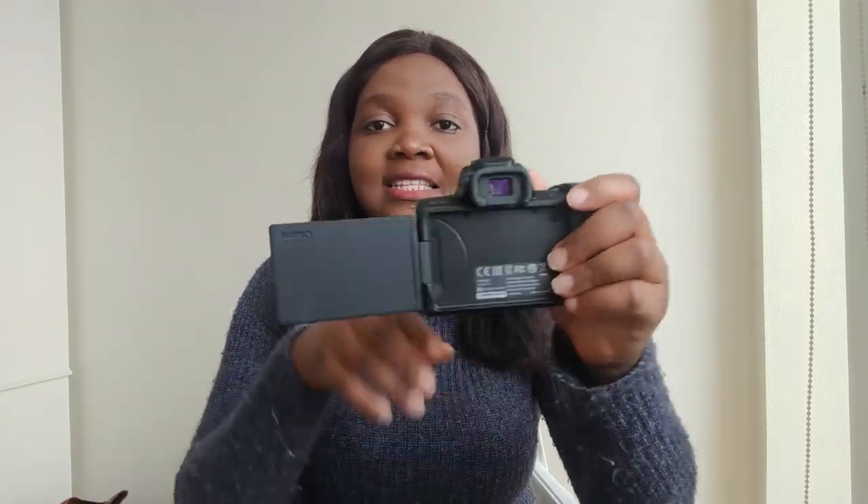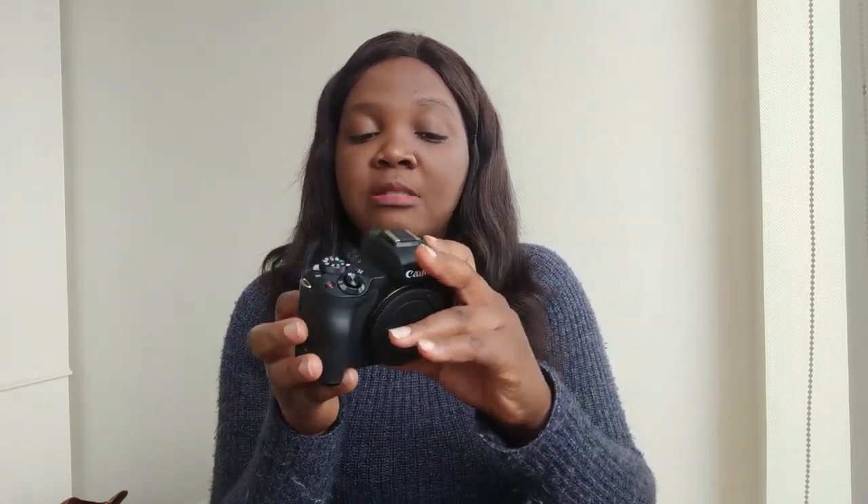When I was deciding what camera to get, I wanted something within my budget that was good and vlogger-friendly. One thing that was particularly important to me was a flip screen, so I can see myself while vlogging. Within my budget, there were two options: the G7X or the Canon M50. I settled on the Canon M50 because I can attach different lenses to it. I went through a lot of comparison sites and figured the Canon M50 was the best choice for my budget.